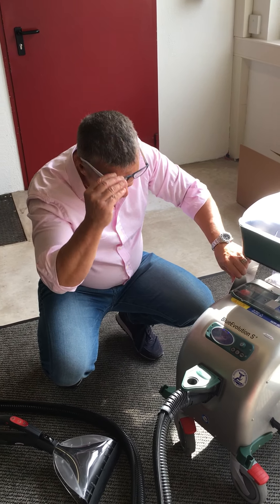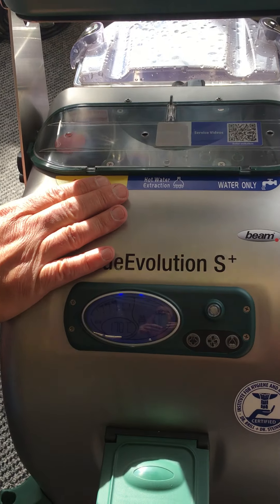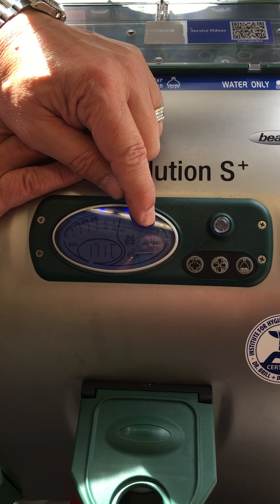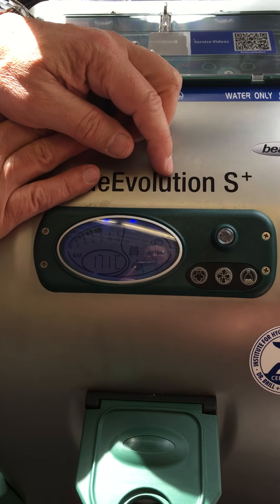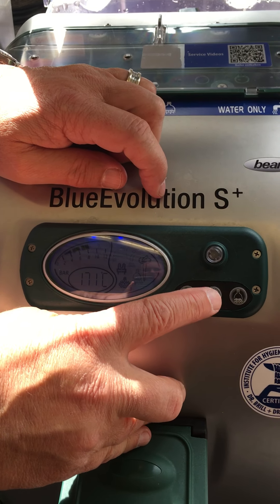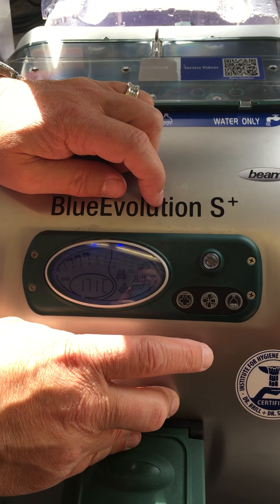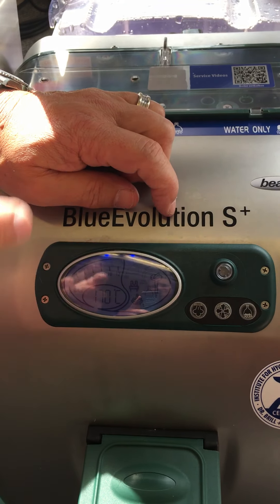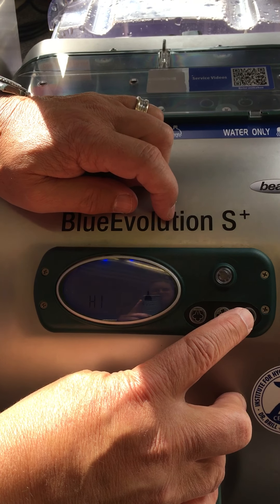Here you see the temperature. The only maintenance point is sometimes to descale the machine. Here you see the indicator — if this icon goes black, it shows you it's now necessary to descale. Here you switch the machine on or off, here you start or switch off the vacuum, and here you can adjust how much water is injected by the hot water extraction: low, medium, or maximum high.